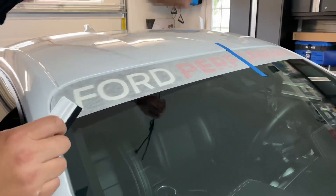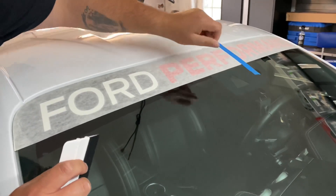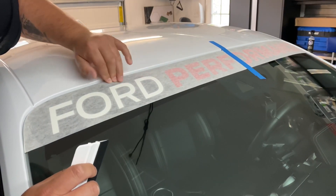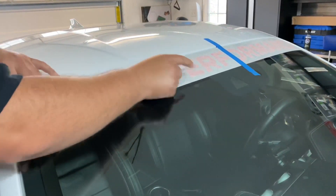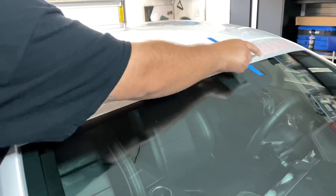We pulled it up to the halfway point, right here to the end of the F, cut the other side — the white backing underneath — and then laid it down to match. That's the beautiful part of this from Ford Performance: it matches with your windshield. So you just lay it down, smooth it out, and I'm going to show you guys the finished final product once everything's done.